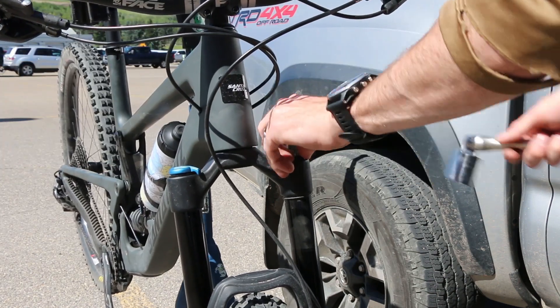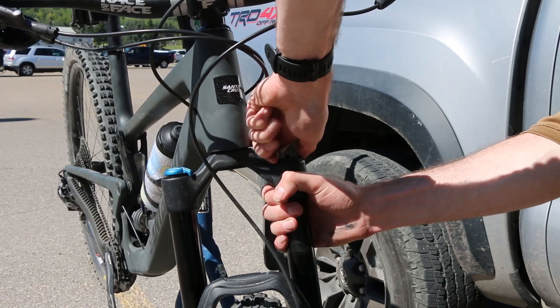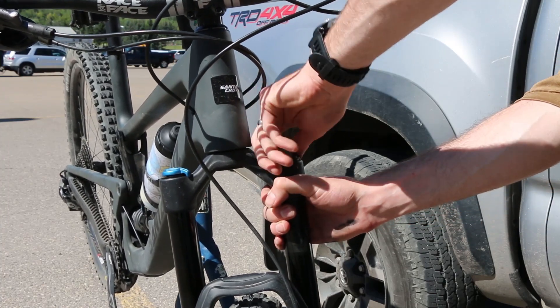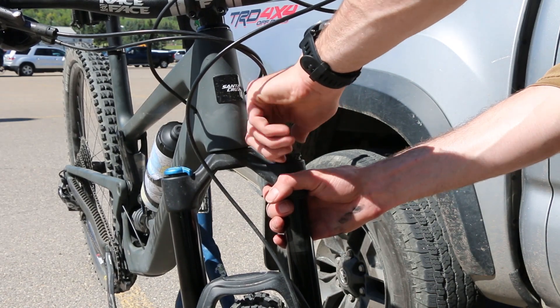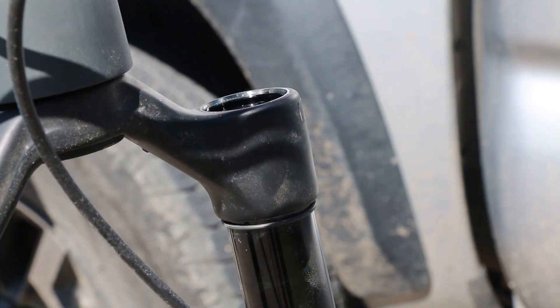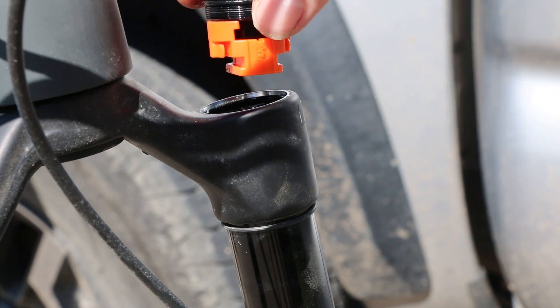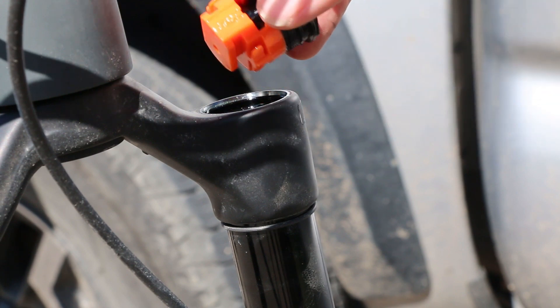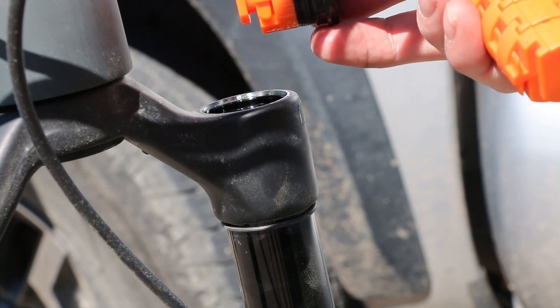Once this is off it'll expose the internals. So as you can see, the top cap is now off. We have one spacer that came out of the fork, and we're going to add three more to make it four — out of a total of six that's allowable.